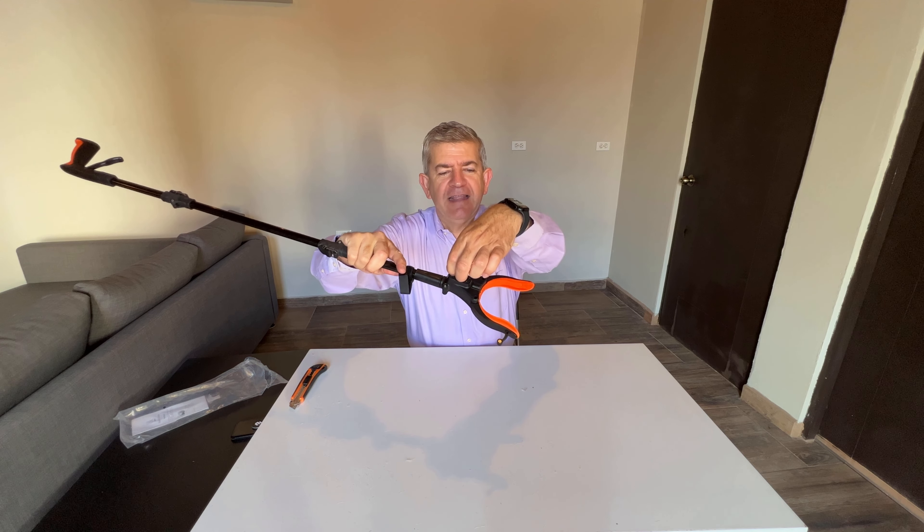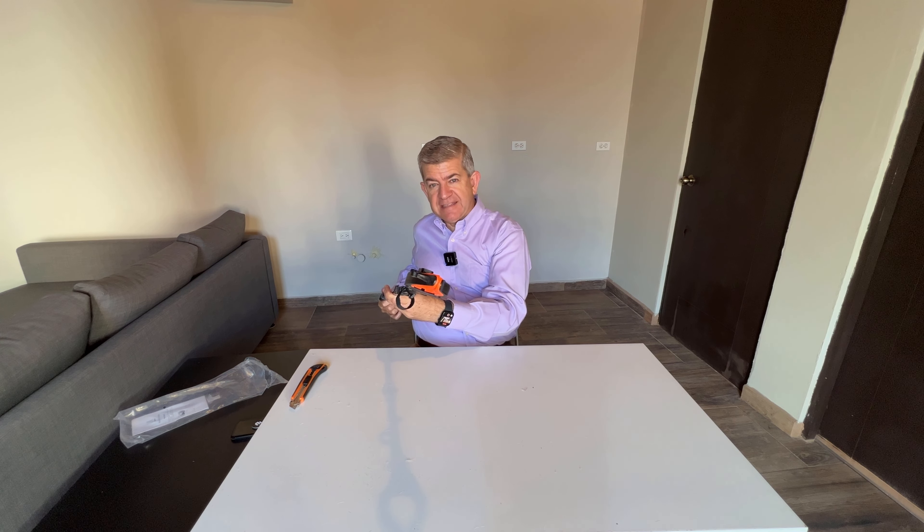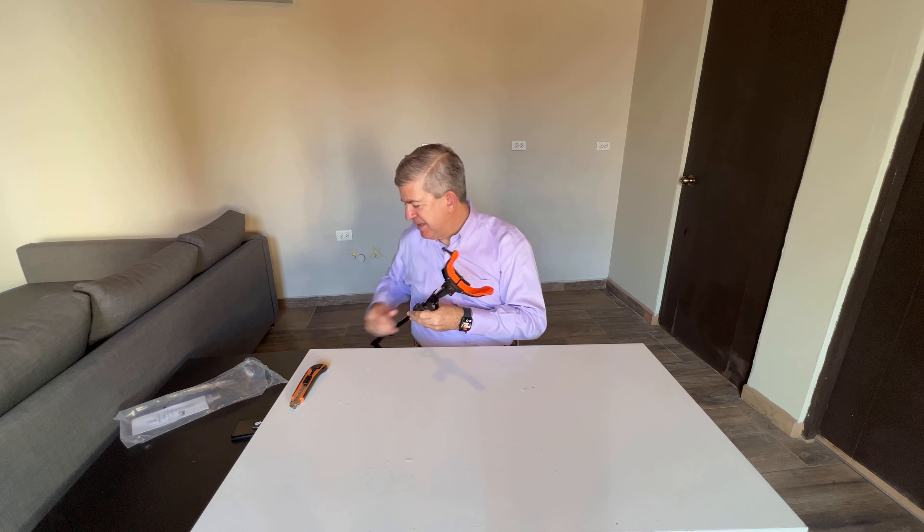Hi, friends. Let me show you this new Kekoi Reacher or Grabber that I received for reviewing purposes. It's a great tool for elderly or for people who, for any reason, can't bend or reach for something.